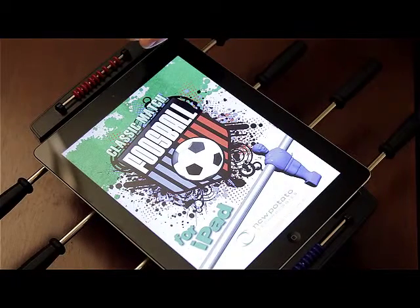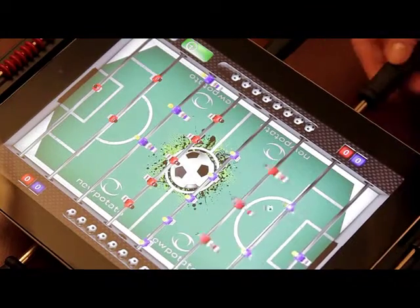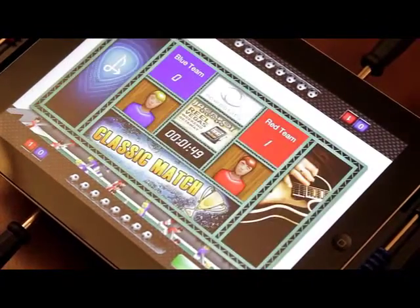Classic Foosball has been brought into the future with New Potato Technology's Classic Match Foosball for iPad. Now you can work your pull, snake, bank, and bread-and-butter shots, fake out your opponent, and score with a resounding thunk.